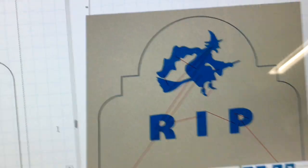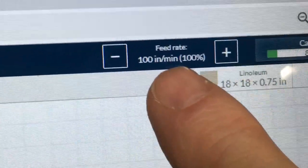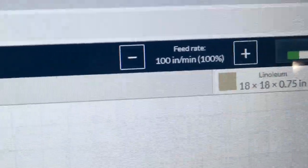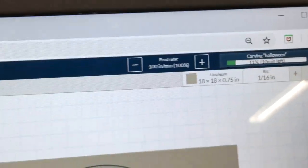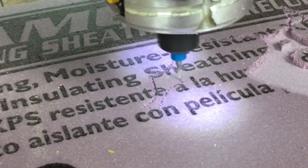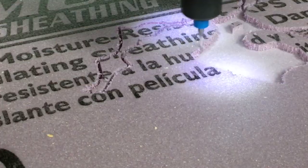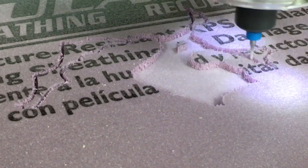Quite a few people have asked how I increase or decrease the speed while the machine is running. Right up here at the top of the screen there is a feed rate with a plus and a minus so you can increase or decrease that speed. This is set at 100 inches per minute to begin with, and folks, this is a very handy feature. This is an example showing it running at full speed at 100 inches per minute.